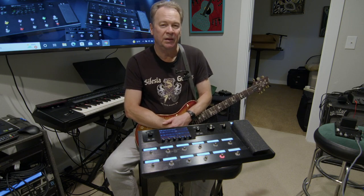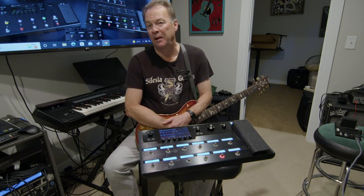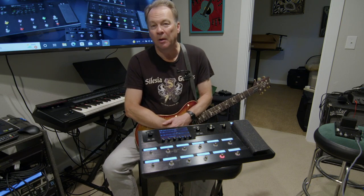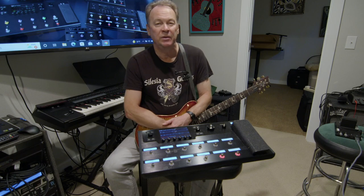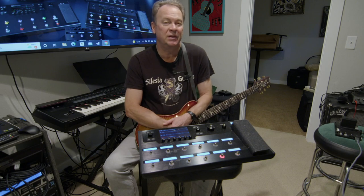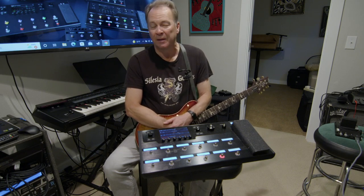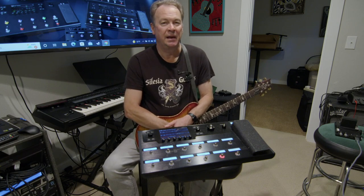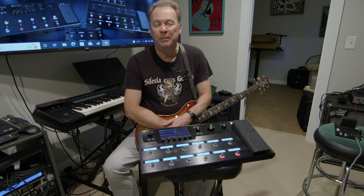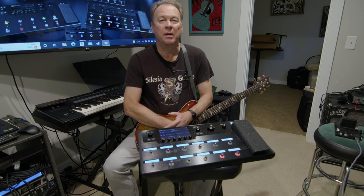With the Helix, I truly feel I could reproduce any sound. And if I don't know how to do it, there are many resources out there that will teach me, or a preset that I could buy directly from the Line 6 marketplace. My needs are not that extensive, but for many people, that's one of the main things they want — to be able to create the sound that they want.